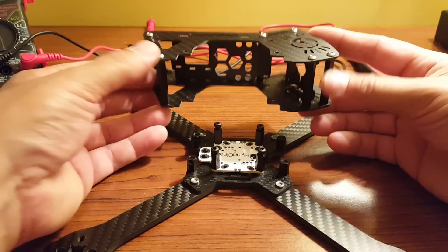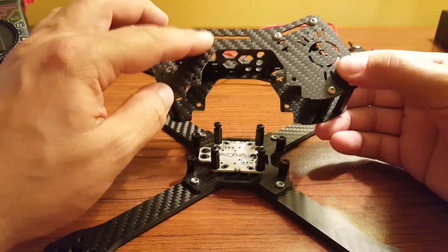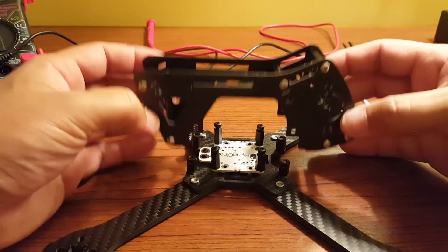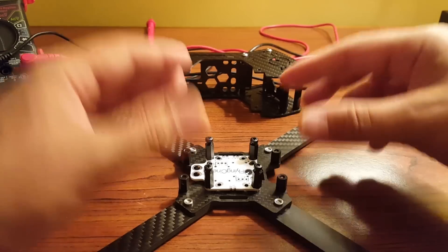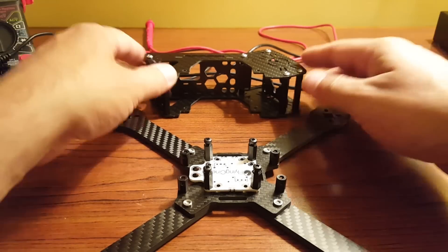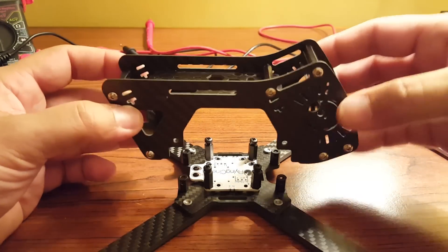From a maintenance perspective, it seems like that offers a lot of advantages. Because of course you can have your receiver, your camera, and your video transmitter here in this top section, and it can just lift right off. Maybe you have a few wires going down to your flight controller, but it'll lift right off, set aside, and you can work on your flight controller, your ESCs, your PDB, as need be. When you're done, it goes back down, four screws, and you're good to go.